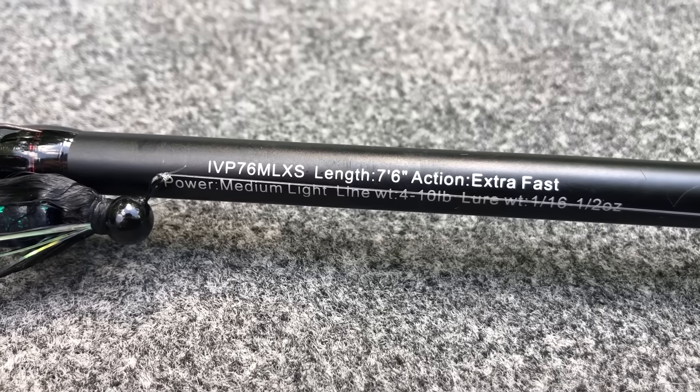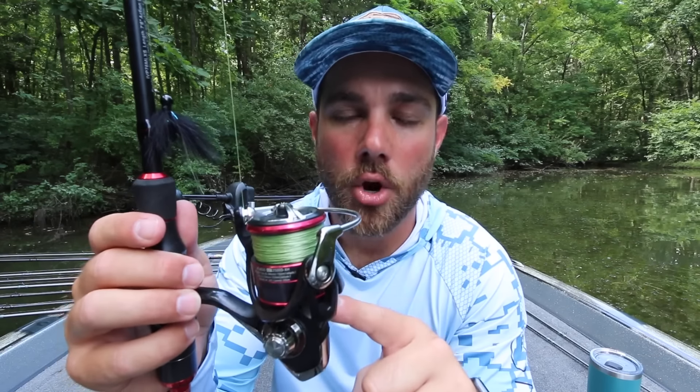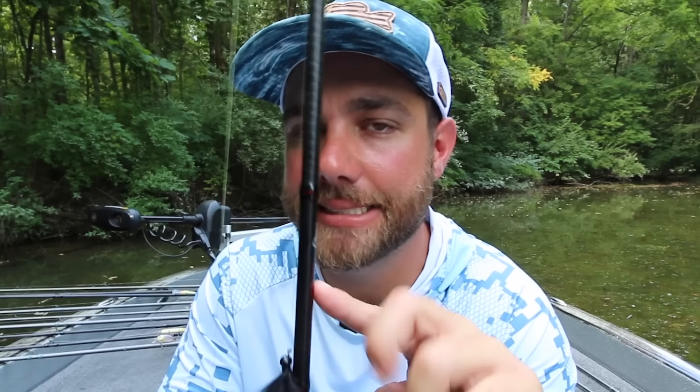The only single-hooked finesse lure I don't use on that 7-foot rod is a hair jig. Hair jigs — little black, brown, or white ones — are very popular up north for smallmouth and are less than an eighth of an ounce. I like a longer rod for these because it lets you cast them much further. That rod is a 7-foot 6-inch medium light power, extra fast action, paired with a Daiwa Fuego reel — a high-quality mid-range option. Besides hair jigs, I use this rod for finesse lures with treble hooks: spy baits, riser baits, and very small topwater baits.